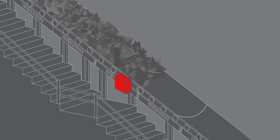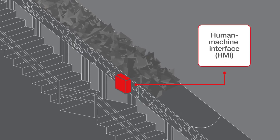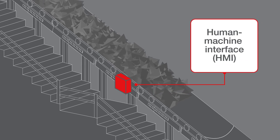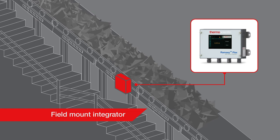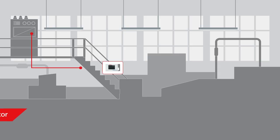Ramsey Flex integrators have an easy-to-use touchscreen human-machine interface, or HMI, and can be set up as a field mount integrator or in a central control area with a panel mount integrator.